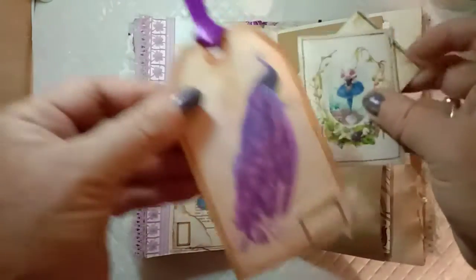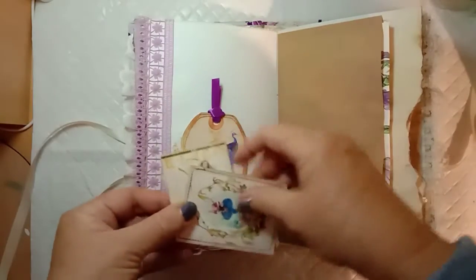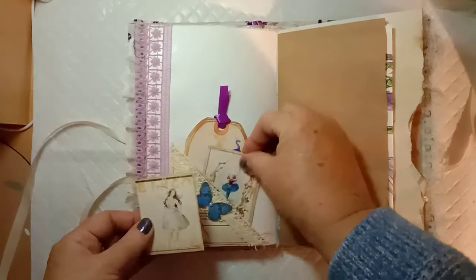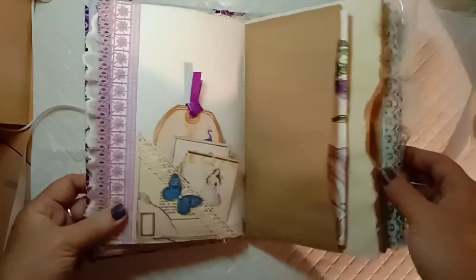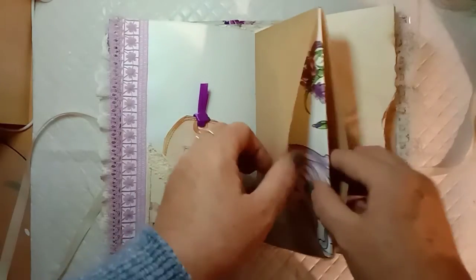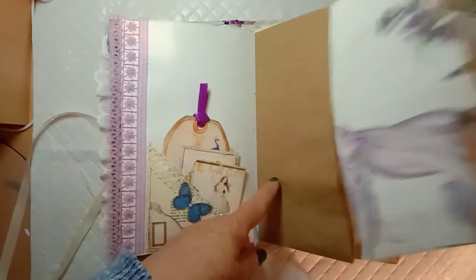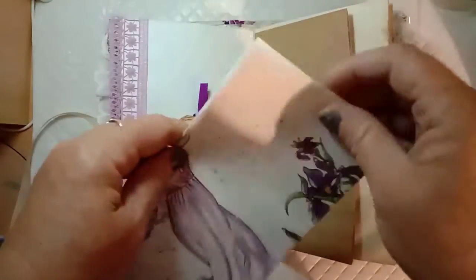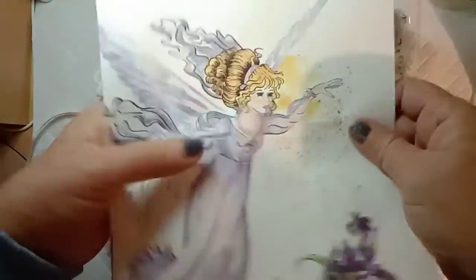There's that one and the peacock one. This journal will actually be available in my Etsy shop soon, either tonight or tomorrow. This is a lunch bag where I've cut the end off and inserted a beautiful picture out of a children's fairy book.